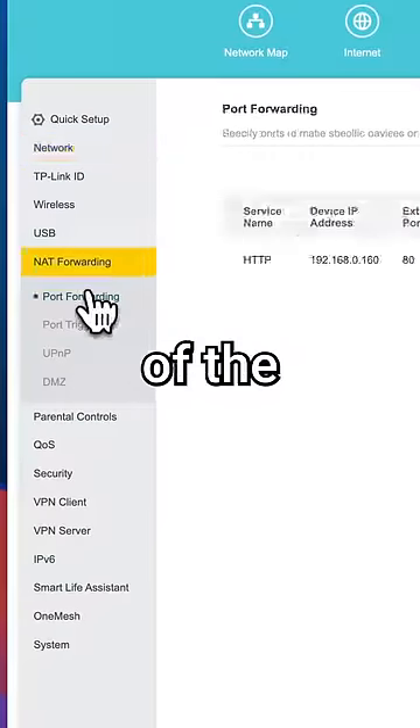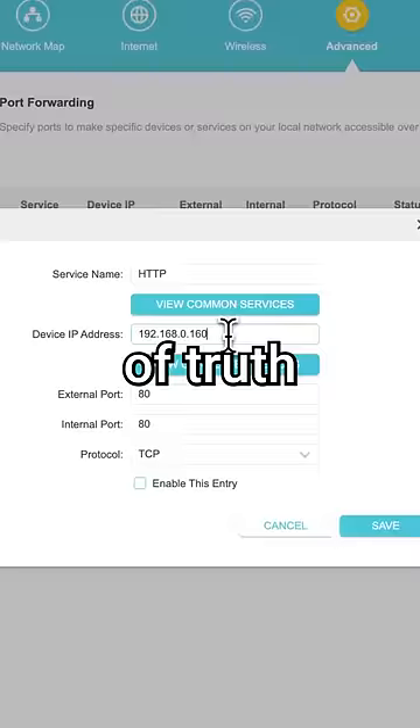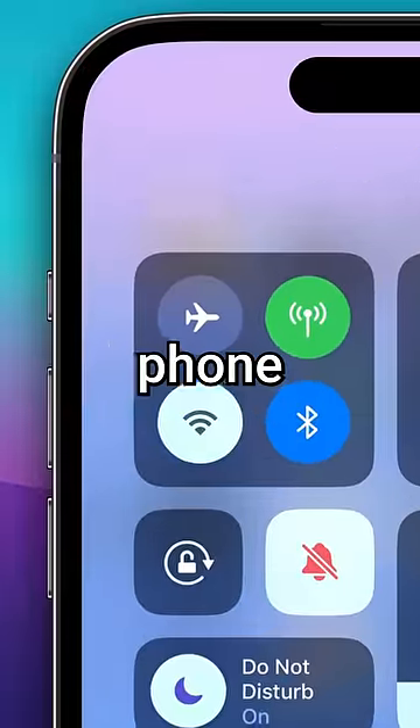Then I entered the IP address of the ESP32 — the moment of truth. So I disabled the Wi-Fi on my phone, then I punched in my public IP address. It's beautiful.